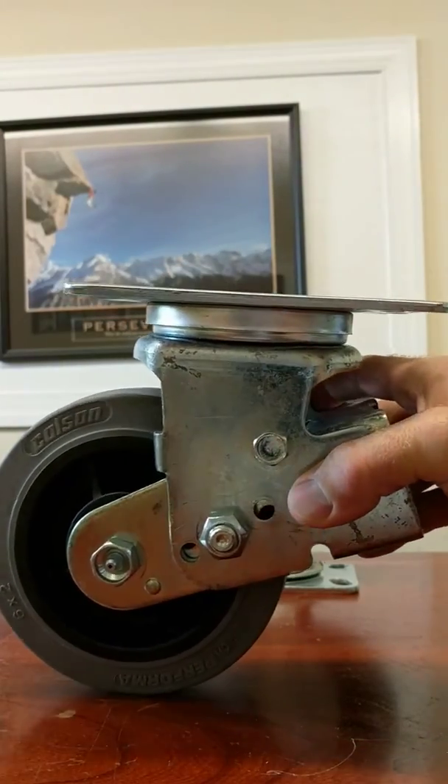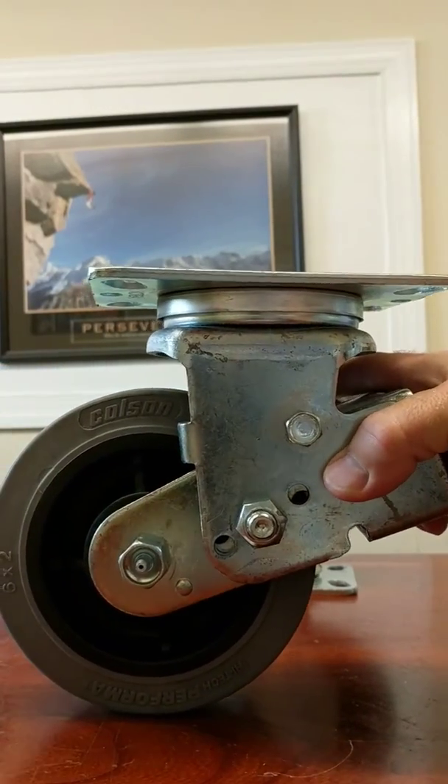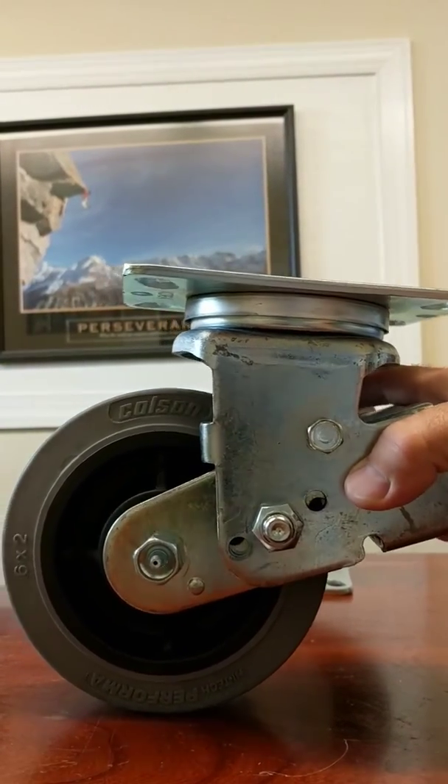It's got a large top plate — four and a half by six and a quarter — that mounts to your cart or whatever you're applying this to.